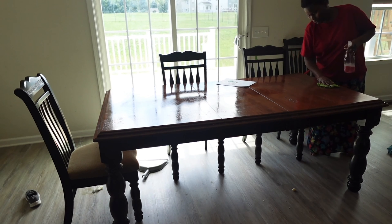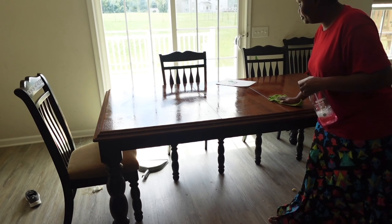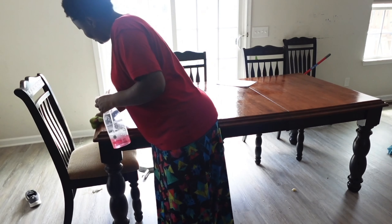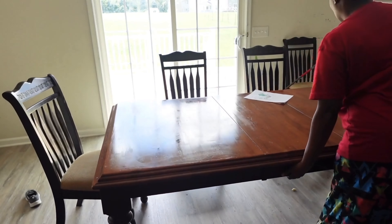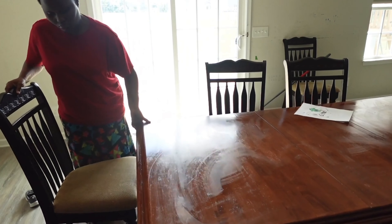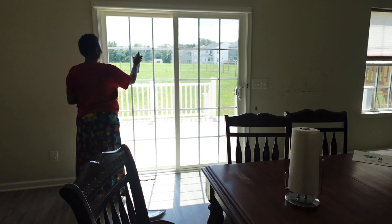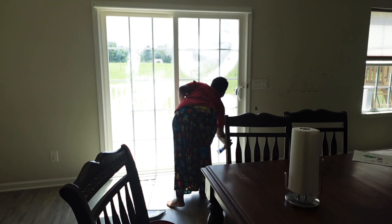Hi friends, welcome to today's video. Today I'm going to share with you how I clean our kitchen, the living area, and also do some laundry. Our house is an open house — the dining, the kitchen, and the living area are all in one big room. But to make my work easier, I try to work in each place separately. I realized that makes it easier for me.